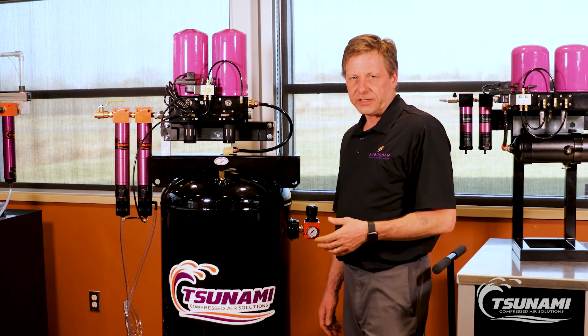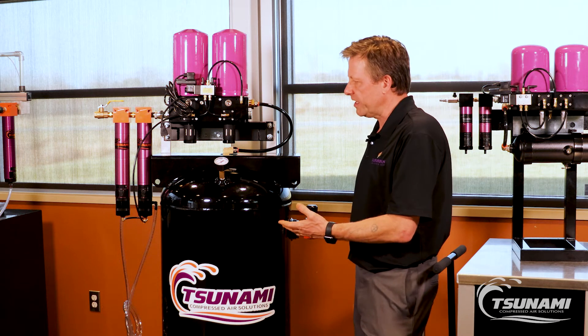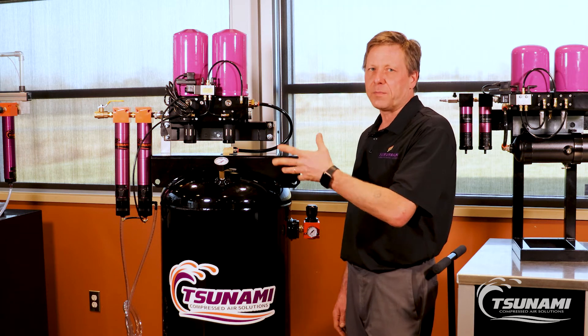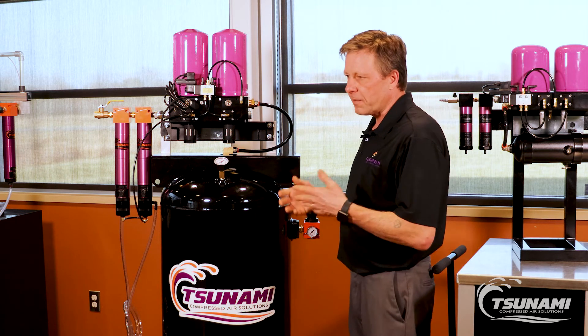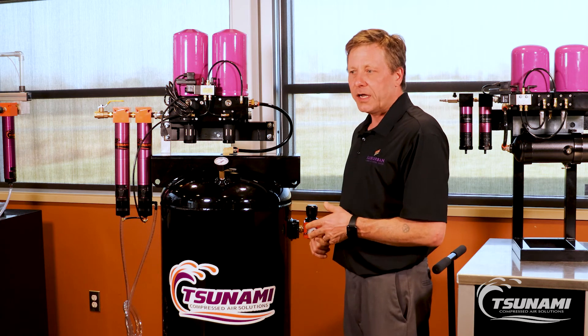When we mount our Ultra Series dryers onto these tanks, we oversize the tank to an 80 gallon receiver, and those systems come completely assembled with an integrated bypass system. They are virtually plug and play — plumb your air system, plug them into a wall, and you're good to go.